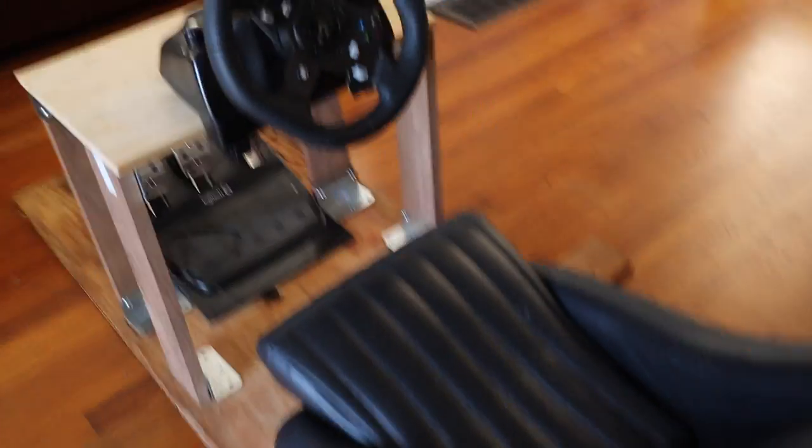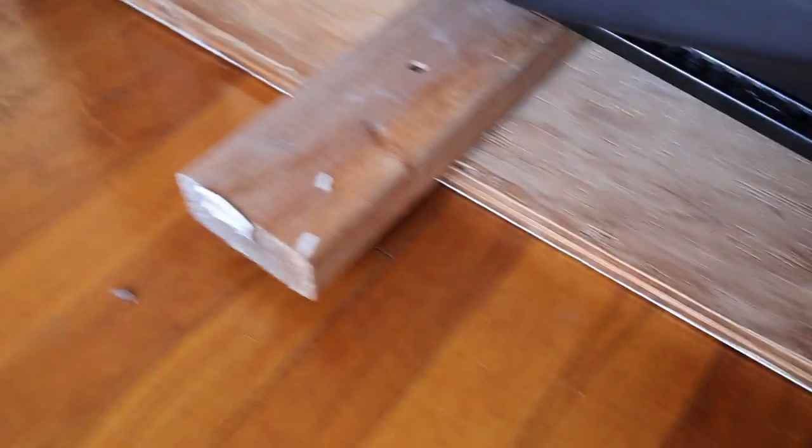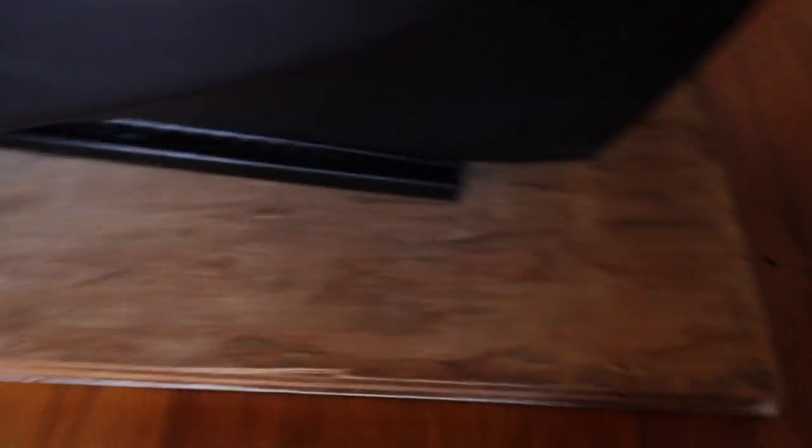So the plan is I'm going to trim all these parts. I'm going to trim the 2x4 so it's just on the inside, trim the plywood until it's just at the very end, and I'll do the same on the front end of the pedal box where I'll just trim this up so it's really short.